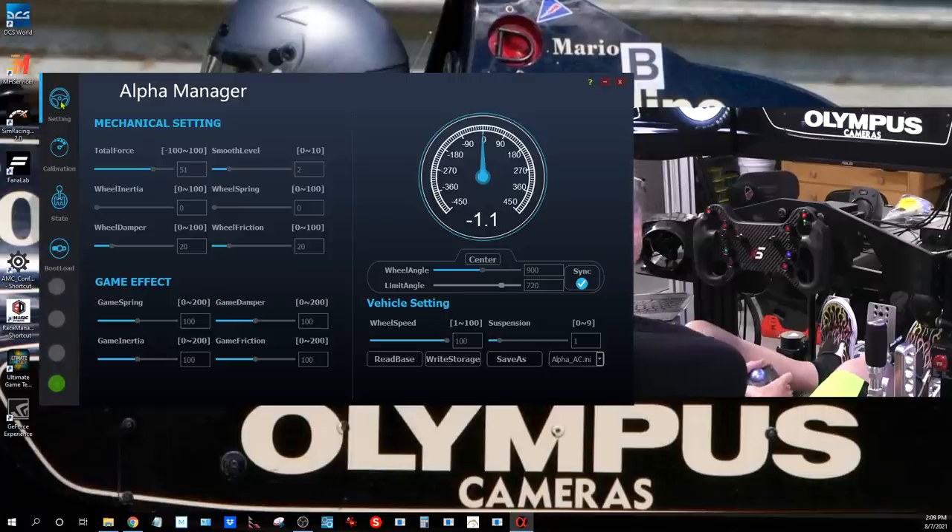I have the Alpha Manager — the latest edition — up. This is the controller software we'll use to set force feedback settings and any customizations for the wheel. I'm in the setting tab right now, with all the tabs lined up on the left. I'm in mechanical setting, and this is where we'll do most of our tuning when we're live tuning.